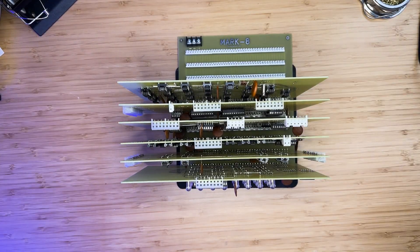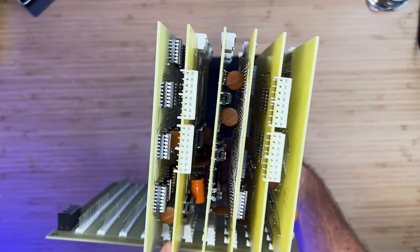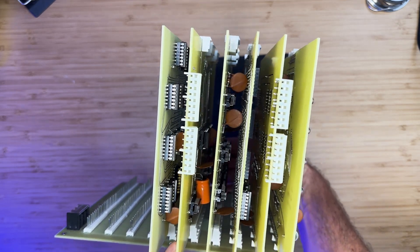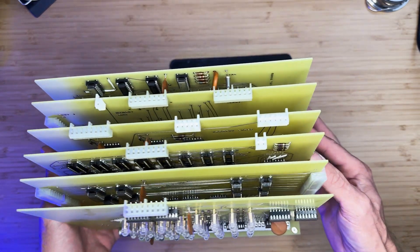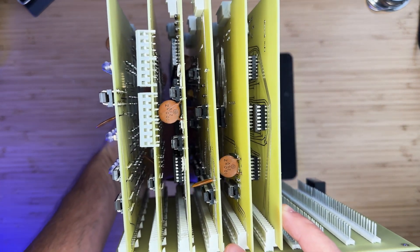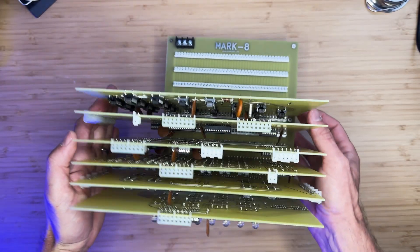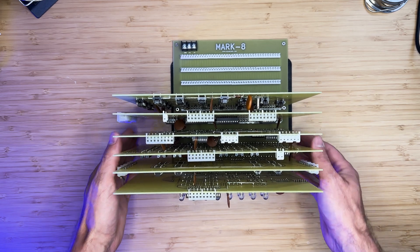Let's go ahead and install the power connector. We will wire up the computer to switches in a future video, but let's connect it temporarily to the switches of the clone Mark 8 to verify that all the boards are functional.